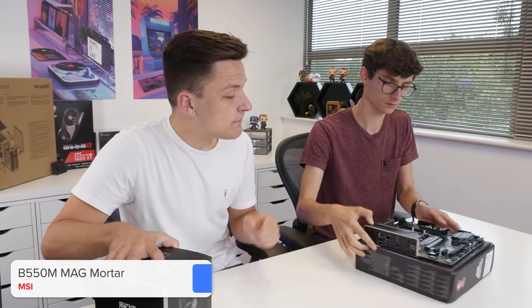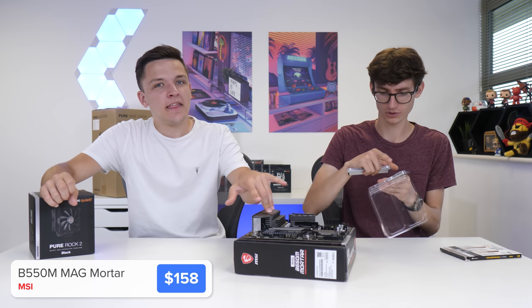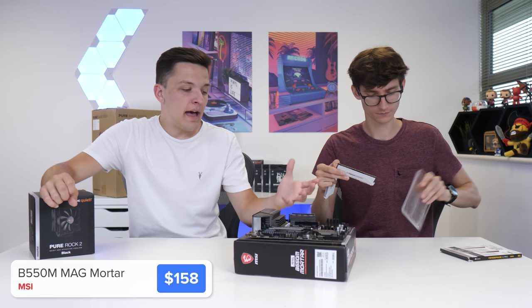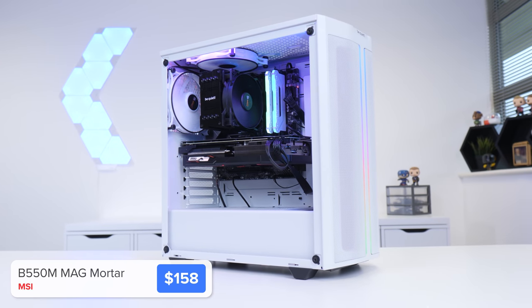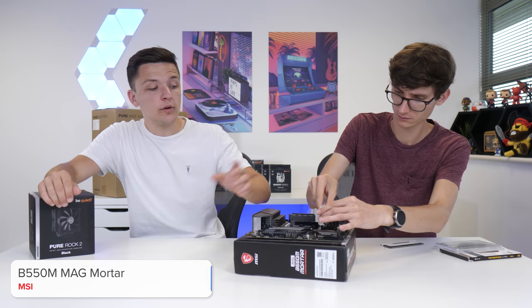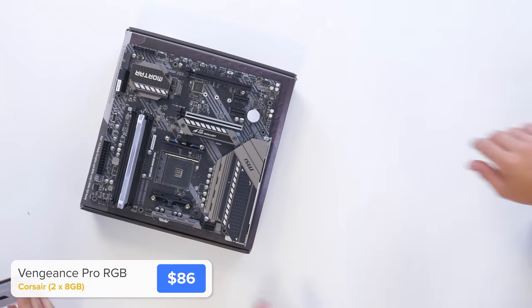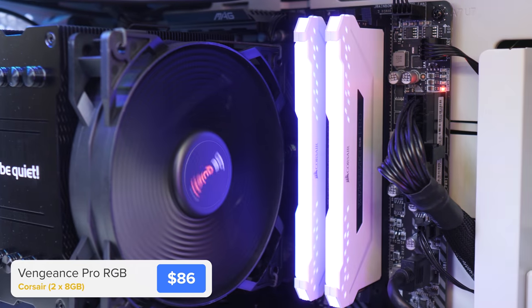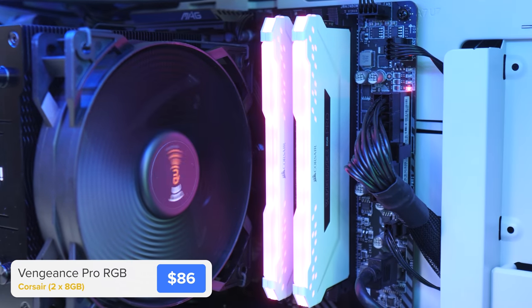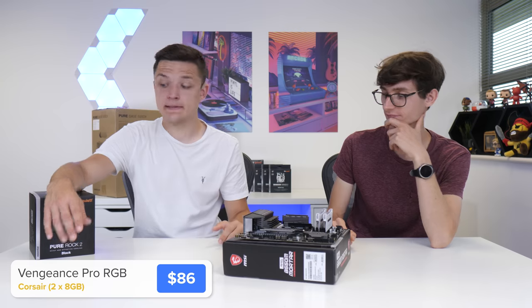This is MSI's B550M Mortar board. It does make sense to go for a micro ATX board in an ATX case - the ATX case we're using is quite small so it isn't going to look too crowded, and this is a really good budget option. We're going to install the RAM into the second and fourth RAM slots by pulling back the clips on either side. Everybody loves a white build but white boards are expensive, so white RAM it is.